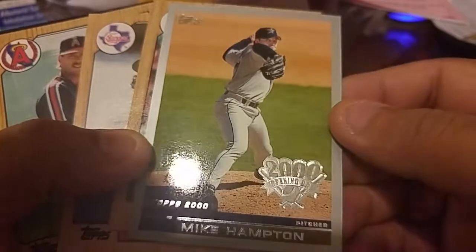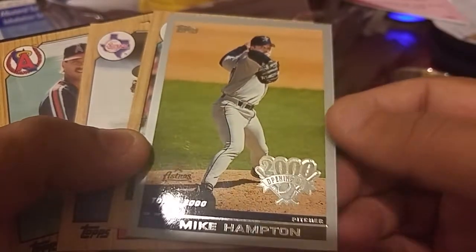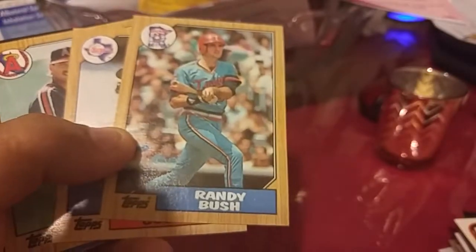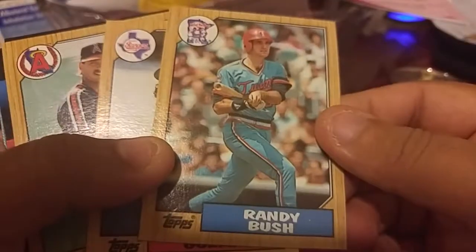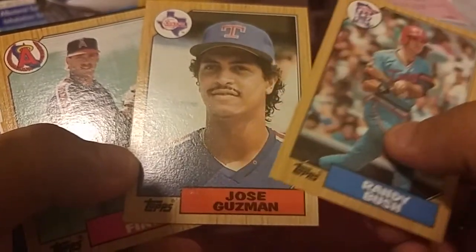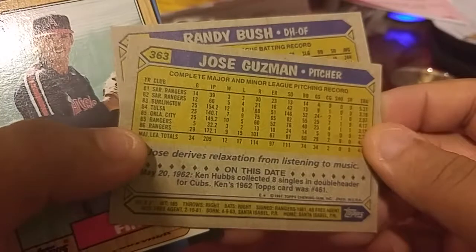Mike Hamilton and it says Opening Day 2000 — this is the 2000 set, it's a cool card. Randy Walsh, Jose Guzman — isn't that the same Guzman? This might be his early card.